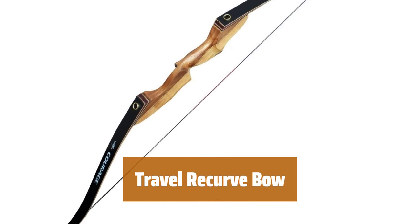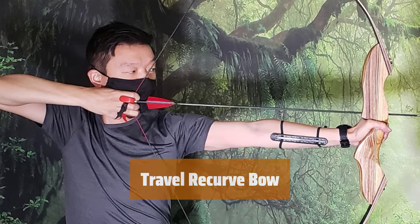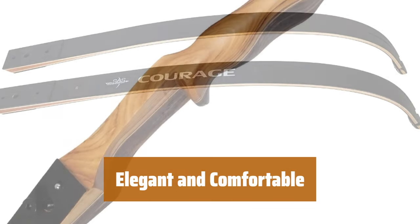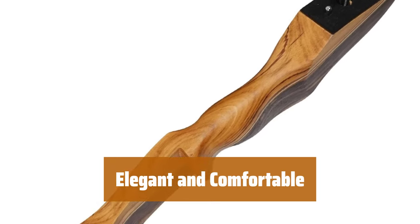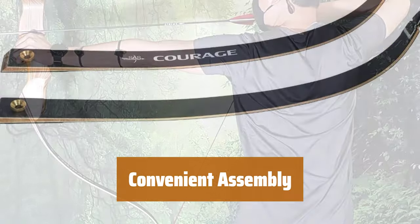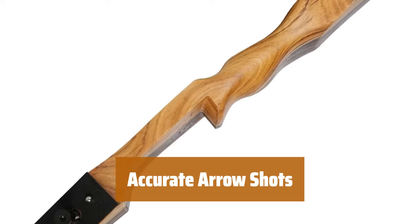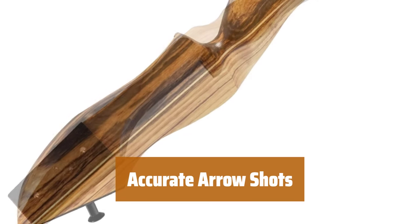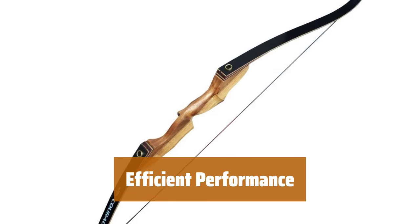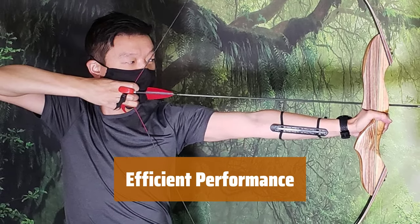Number 1. This bow is perfect for both target shooting and hunting. It's designed to be easy to travel with and performs exceptionally well in any situation. The bow looks elegant and feels great in your hand. The limbs fit securely into the riser, providing a smooth and comfortable shooting experience. It's fast and easy to take apart or put together — the strings go on quickly, so you can spend more time shooting and less time setting up. Whether you're using wood or carbon shaft arrows, the smooth draw ensures accuracy every time. This recurve bow offers efficient and reliable performance for all your shooting needs.